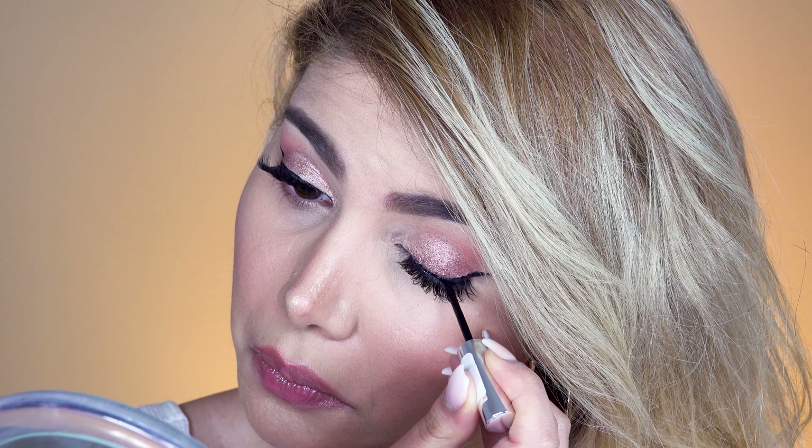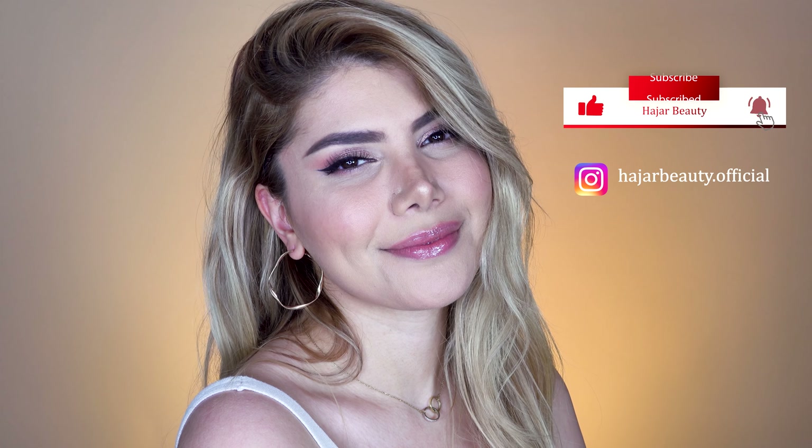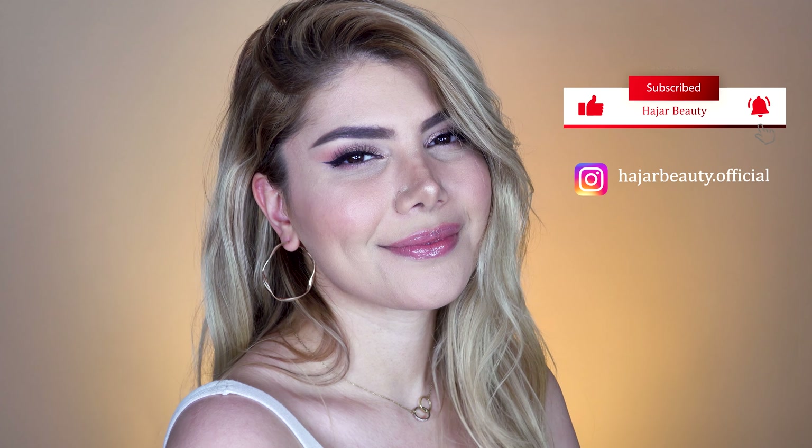Hey everyone, welcome to my channel. In case you're new here, I'm Haja. Today's tutorial is about how to apply glitter makeup and eyeliner without the eyeliner looking bumpy and uneven because of the glitter particles. I'm going to demonstrate this beautiful soft peachy glitter eye makeup look and show you two methods on how to achieve a crispy and flawless eyeliner when wearing glittery eye makeup.